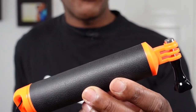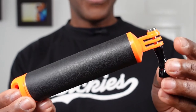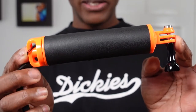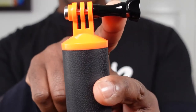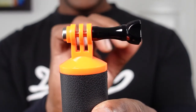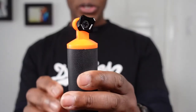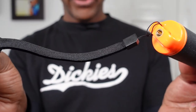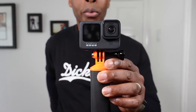This is how the actual floaty grip handle looks like, and this is what you get in the box: the floaty grip handle itself, a foam screw — which is plastic, not metal; only the threading is metal — and you also get a lanyard.